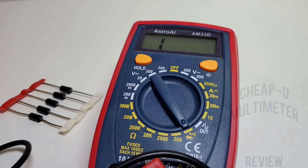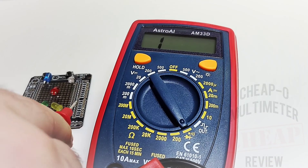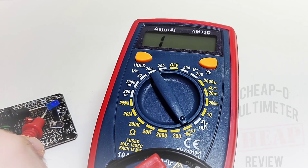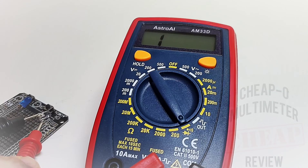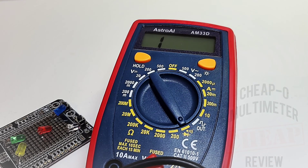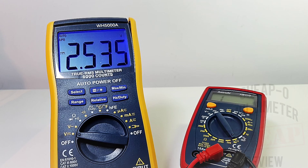Diode mode is next. Starting with a standard diode to measure the forward voltage drop — no worries there. Pulling out the LEDs: green LED is barely lit but no forward voltage indicator; yellow is lit but again no indicator; red LED is lit; blue LED is actually lighting up very hard to see. The white LED — nothing. So four out of five in terms of illumination but zero out of five for forward voltage drop indication on the display.